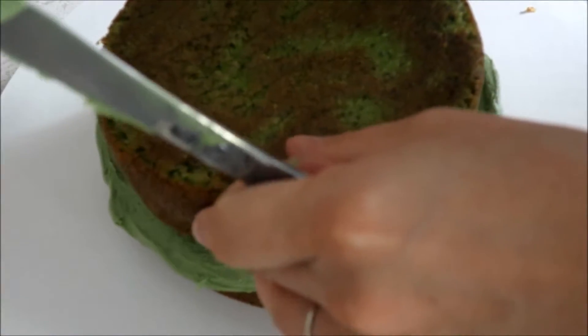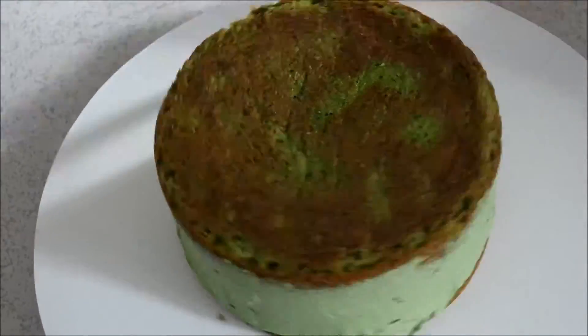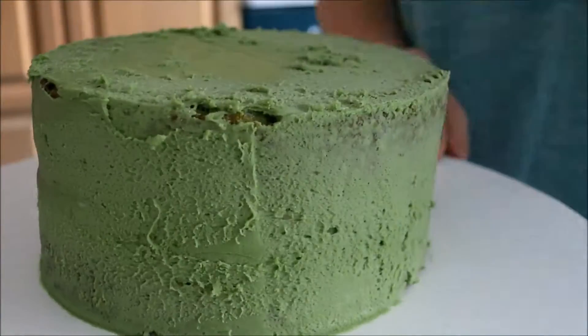Then I'm going to put the top of the cake on and apply a thin crumb coat. When I'm all done with my crumb coat, I'm just going to put the cake in the fridge for about 10 minutes so it can firm up before we put our final layer of icing on.